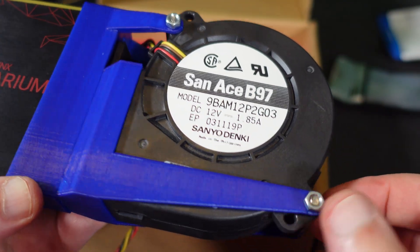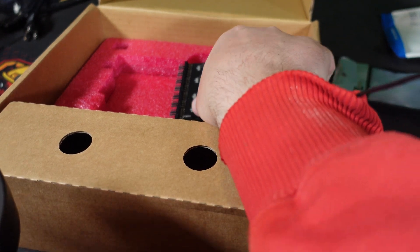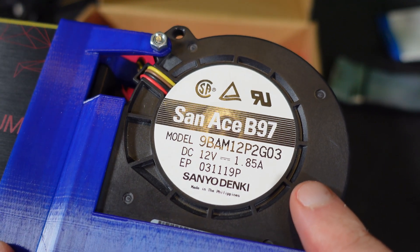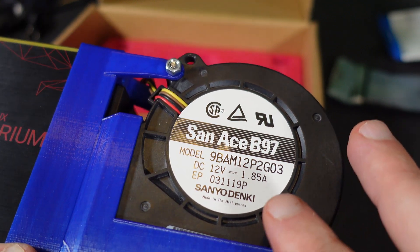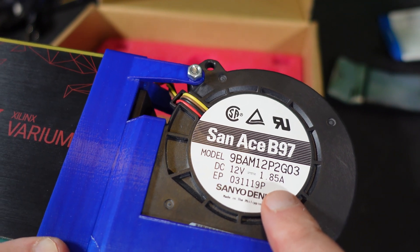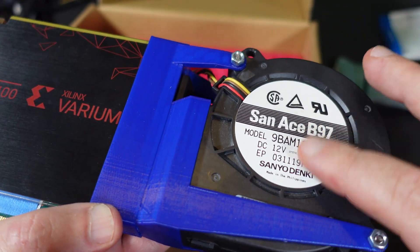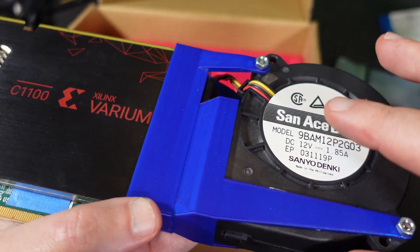Next we need to figure out how to power this. The fan controller runs off molex. This fan is rated at 1.85 amps — a motherboard fan port likely only supports around one amp. You may have seen 24-pin connectors melt from overloading motherboard fan ports with too many system fans. So we're using the molex fan controller as a safer route. The blower style fan will probably be pretty loud, but it's what we have.